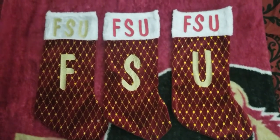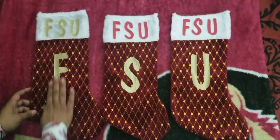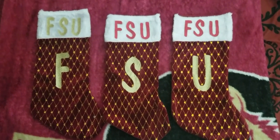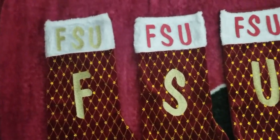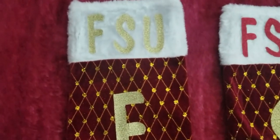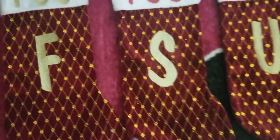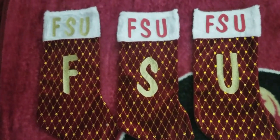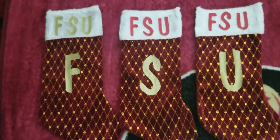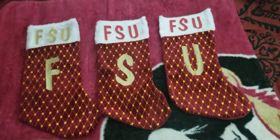Okay guys, to finish it off for the stockings — we already ironed them on, so this is the finished touch. It actually turned out fine, I like them. They came out really nice. I'm sure my husband and son are gonna be super excited about these. This is the finished product and we wanted to make sure we shared this with you guys.